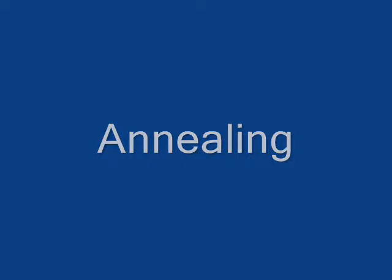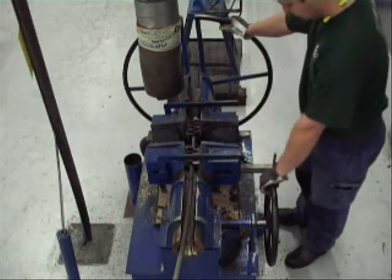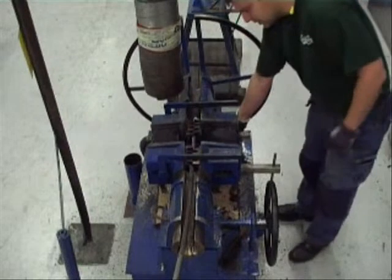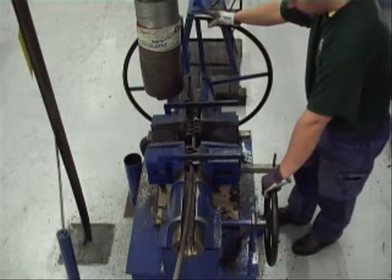Annealing. Turn the power to two, which is high power. The wire rope is heated up.